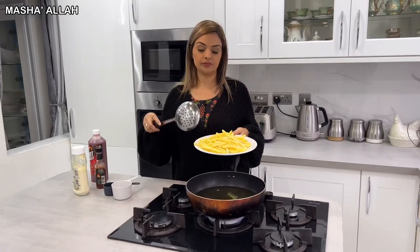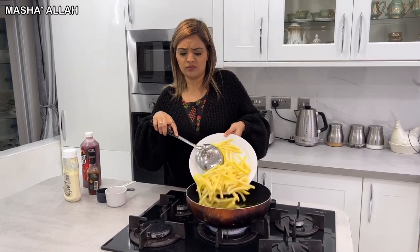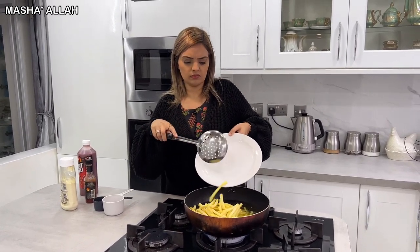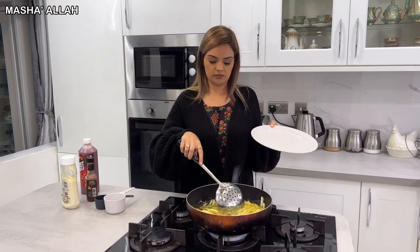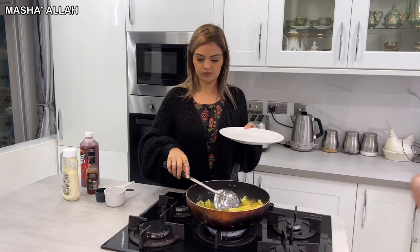First step — straight up put the fries in the oil and fry them up. You just want to make them a nice light brown.